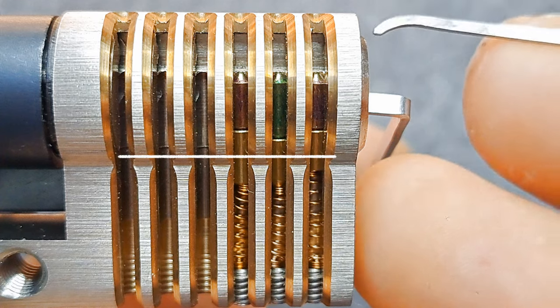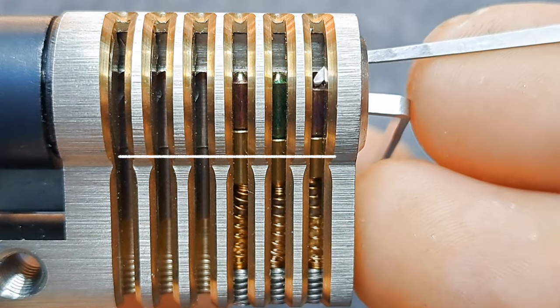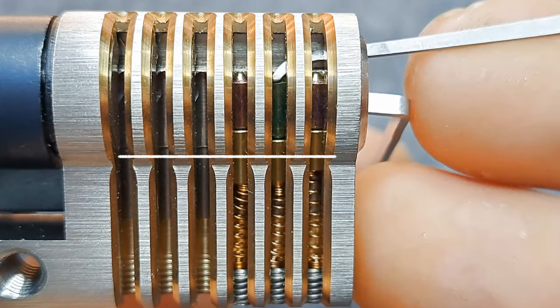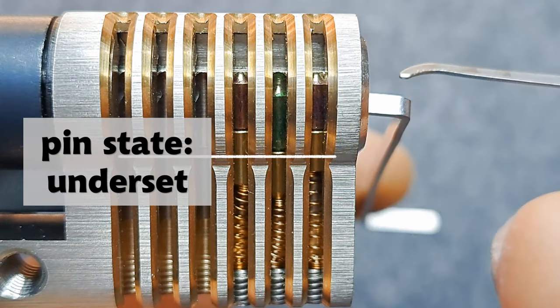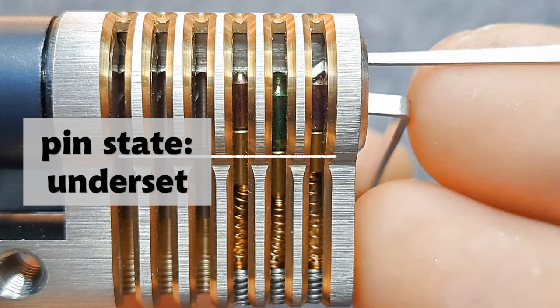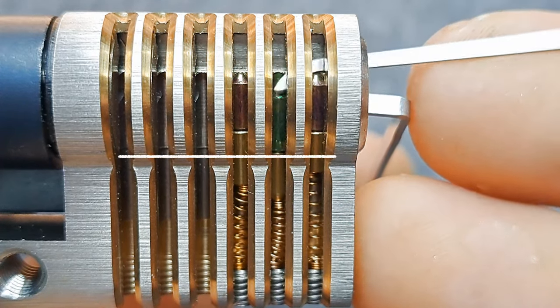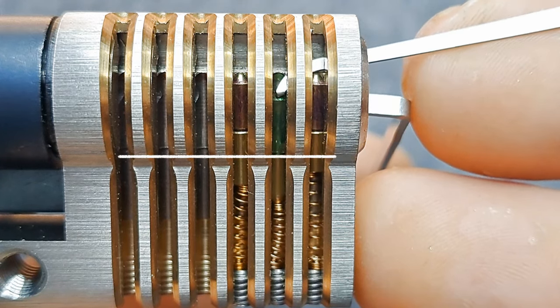With a tension wrench applied and poking around again, one pin is still springy — so we'd say nothing on pin one. Now pin two is binding, and it's actually in an underset state right now. I can push it a bit and it's still underset. Now I got a click, and now it gets springy again — this is the set bounce.